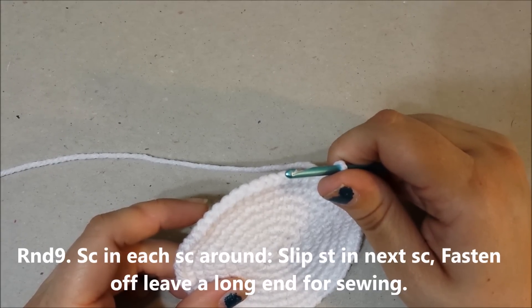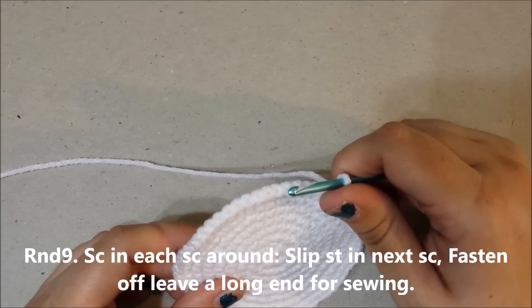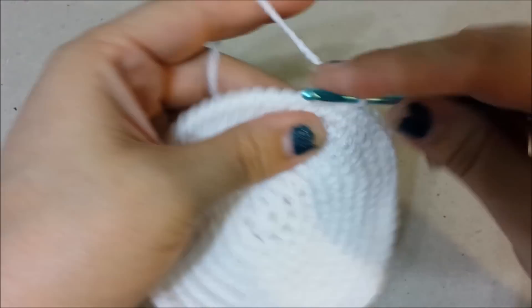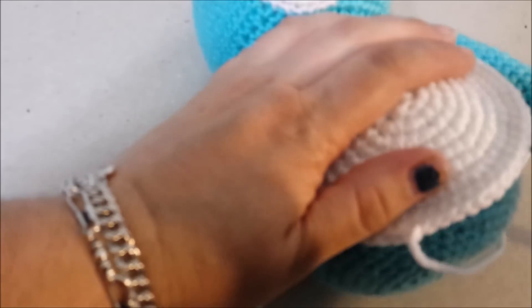Round 9: single crochet in each single crochet around, slip stitch in the next single crochet. Fasten off and leave a long tail for sewing to the body.